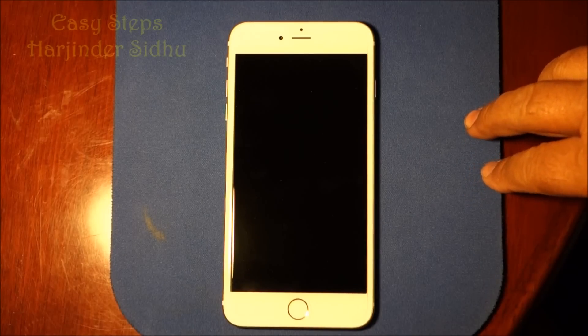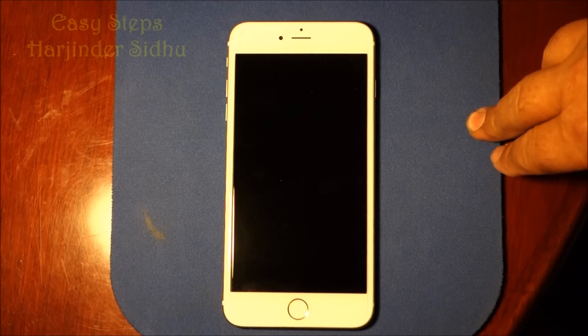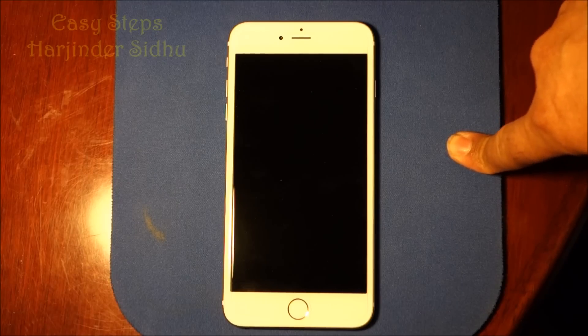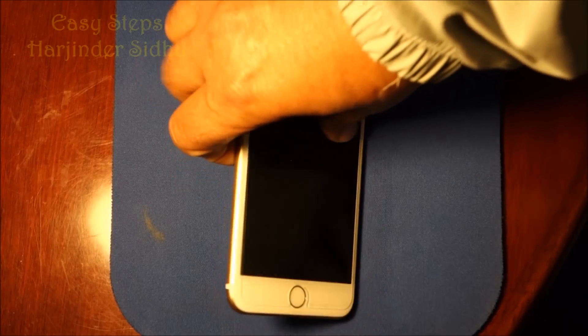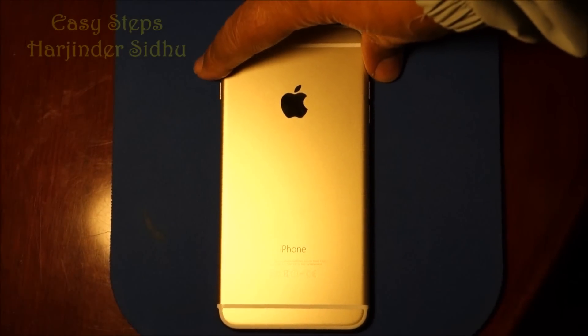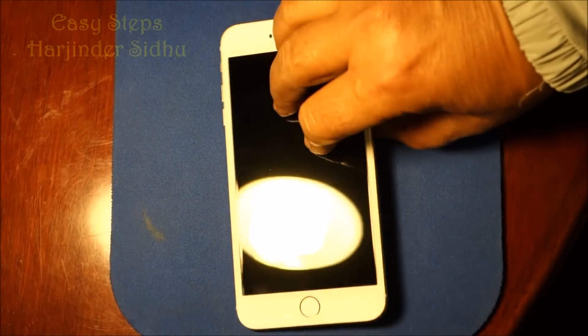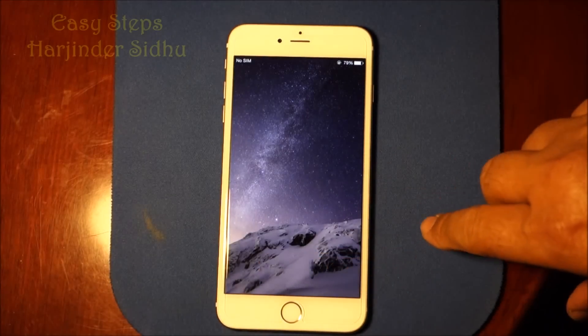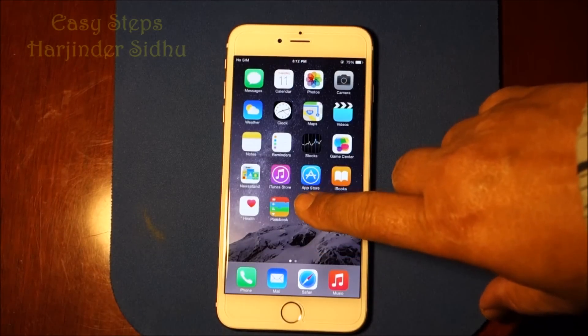Hello everyone, please welcome and join me at Easy Steps. I have an iPhone 6 Plus and I'm going to share with you how we can reset our iPhone 6 Plus to factory settings. I'm going to start on the phone and we're going to go into Settings.